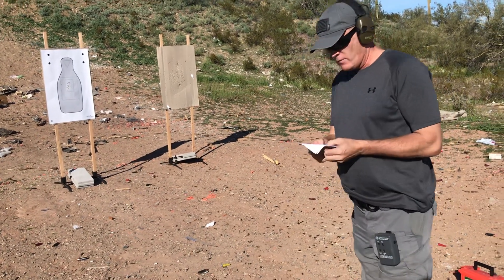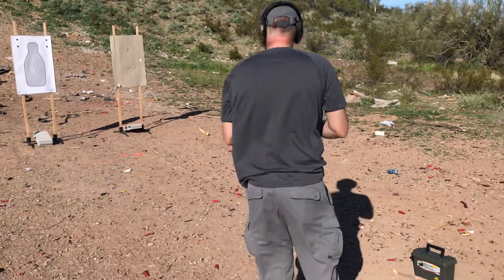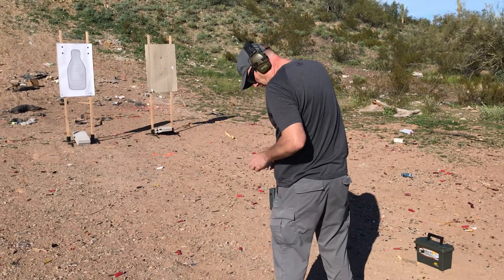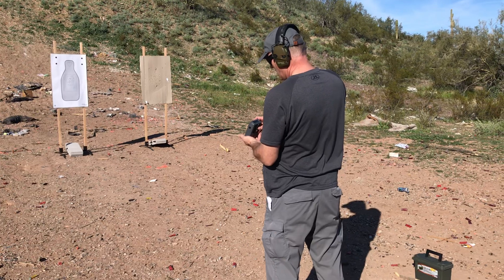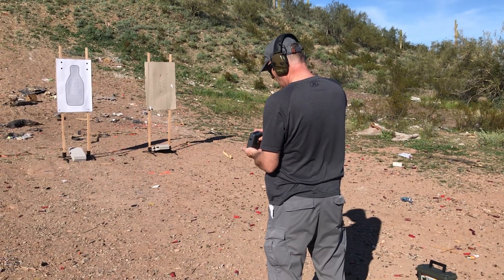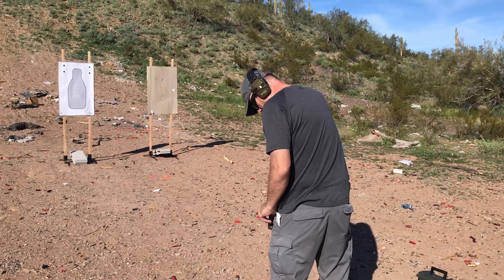Going back to the seven yard line. We're going to fire five rounds in five seconds. Five rounds, five seconds from the holster.